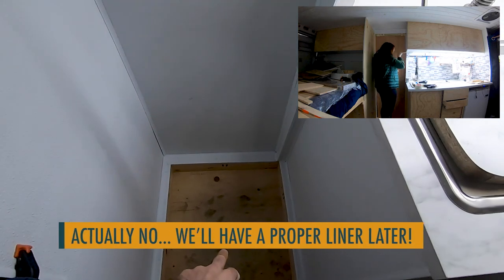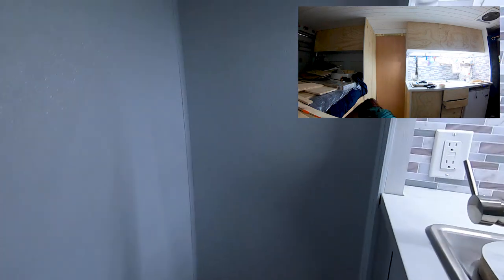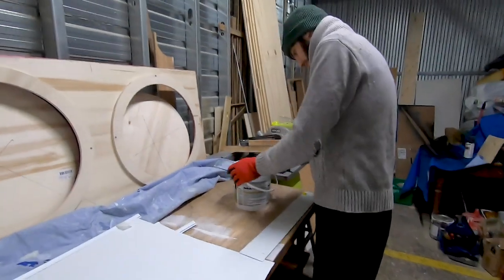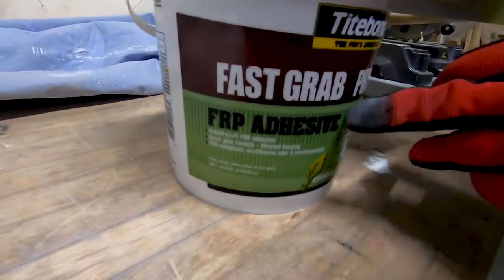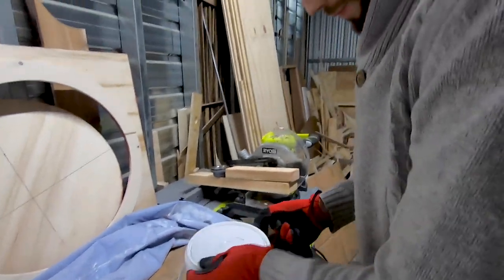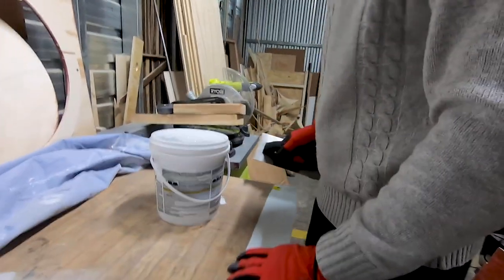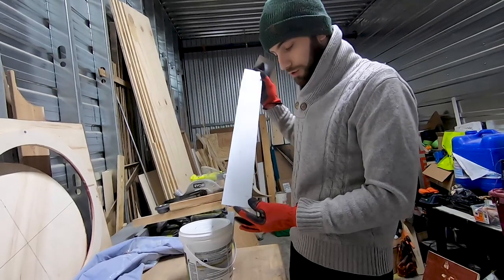We might actually do that in here as well, because there's plastic here and some exposed wood — and maybe also apply some on the ceiling. What is that? Some FRP adhesive — glue. This is something we've never done before. We've just read the instructions on the bucket, and so we're going to start small by gluing this one, which is the front of the shower tray, and we'll see how it goes.